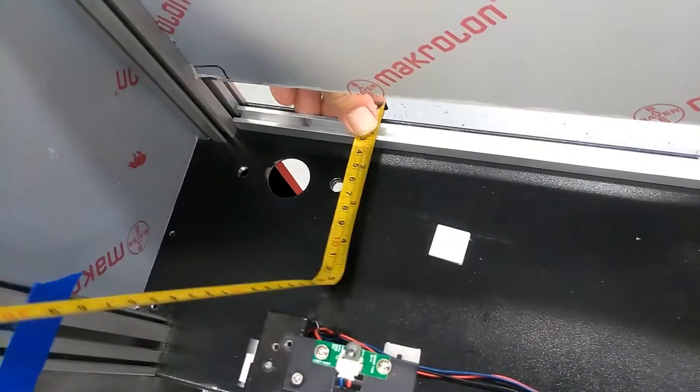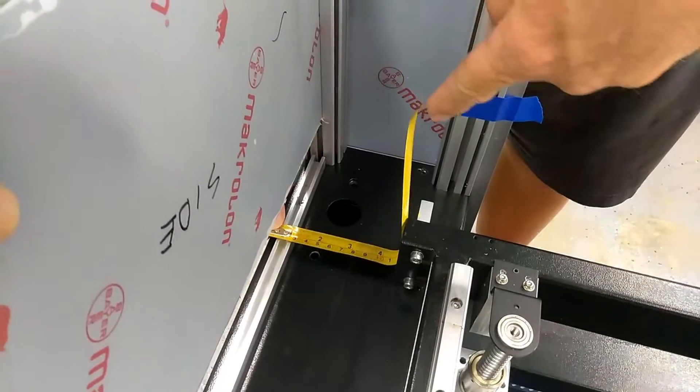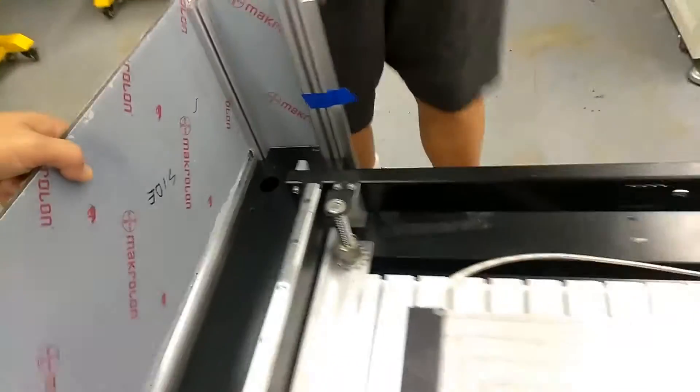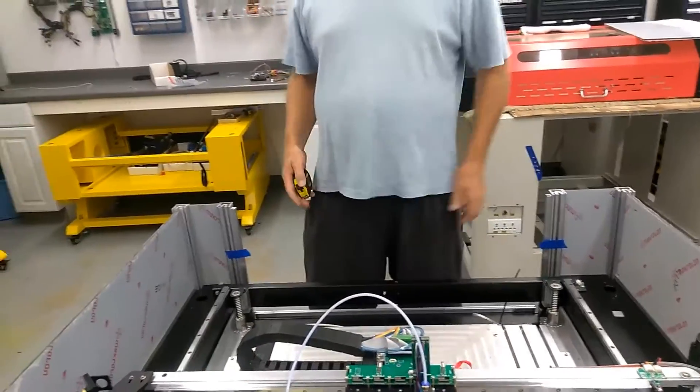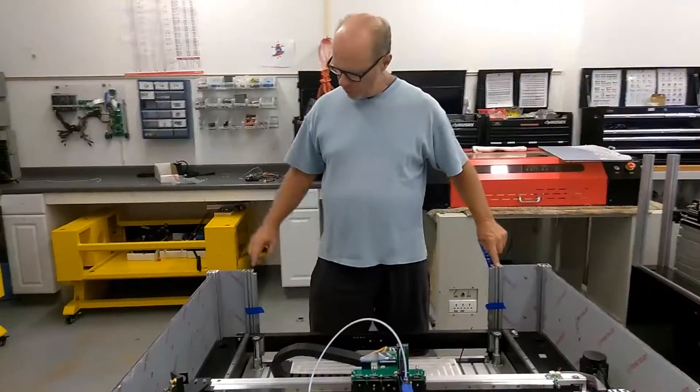And from this edge over here, from the inside — which I can't easily get to the outside — from the outside edge to that hole, you're looking at 65mm. And on this one, you're looking at 45mm.